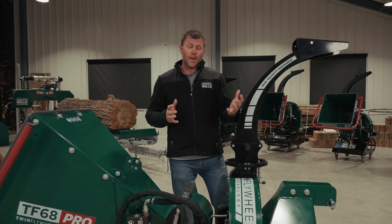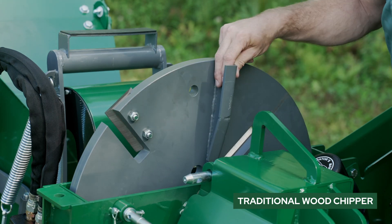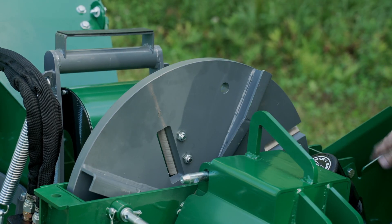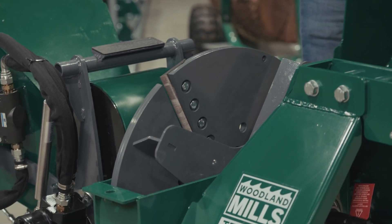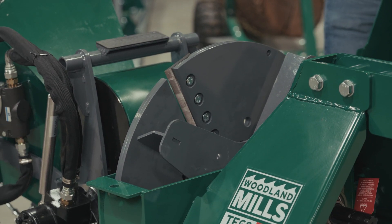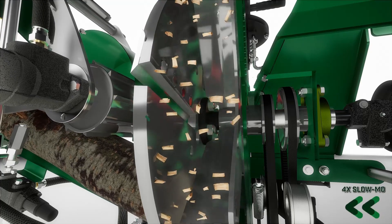Traditionally in wood chippers, those paddles that generate the airflow and throw the chips are welded directly to the primary cutting flywheel. Our patented twin flywheel technology utilizes two flywheels, allowing us to separate the speeds and run them independent of each other.